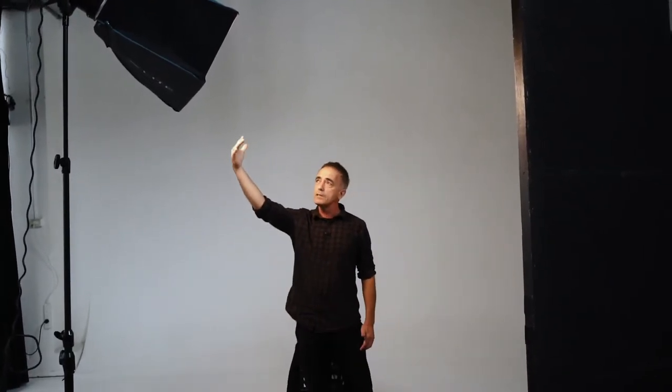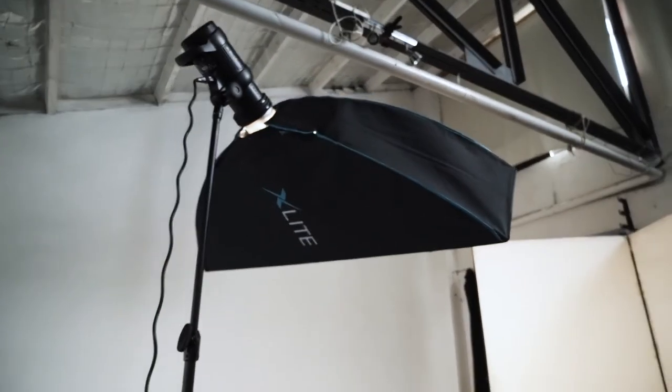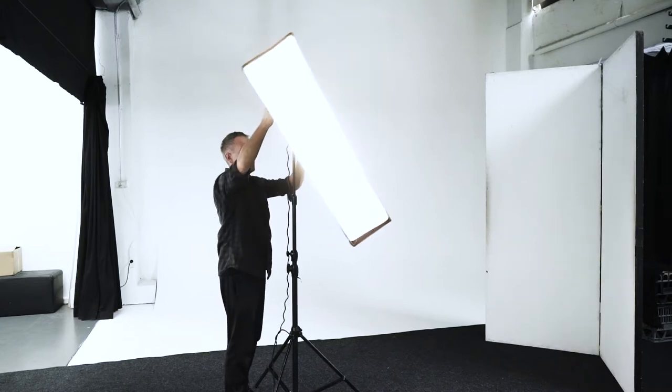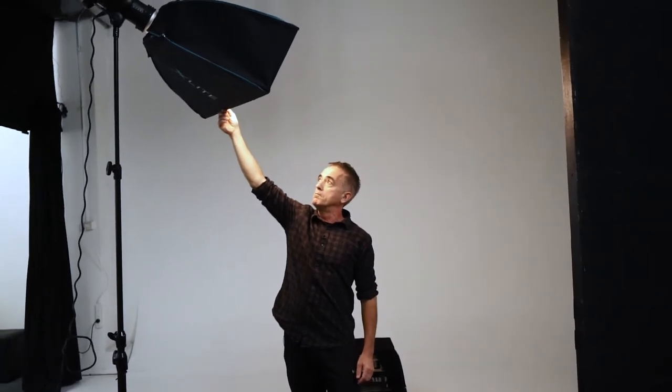The background has to go grey and the highlight will come straight from this strip light, which we positioned in a horizontal format. It wraps around the face and gives you soft shadows on the opposite side — that's at about a 30-degree angle and probably about 6 foot high from the subject.